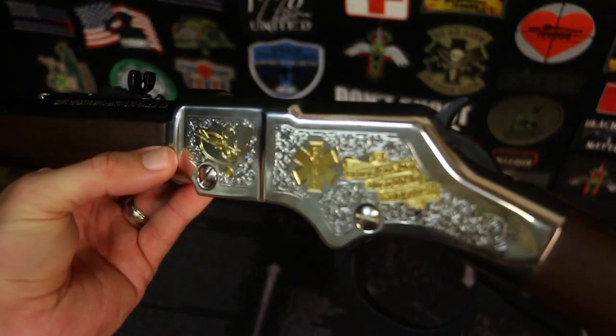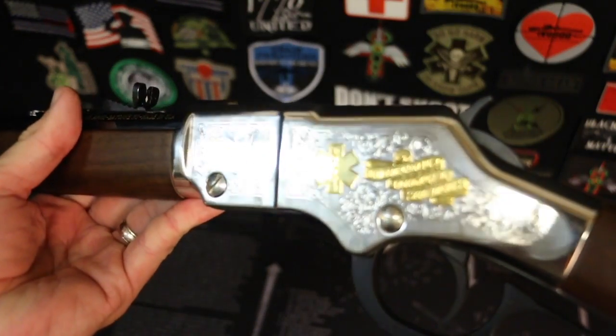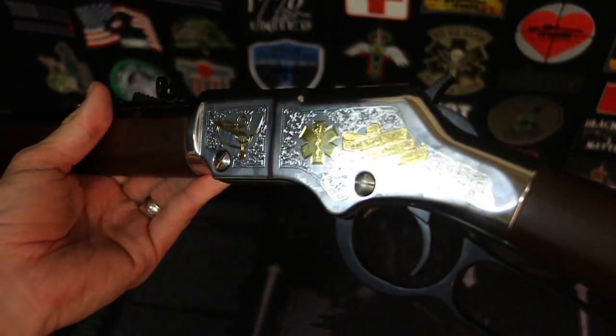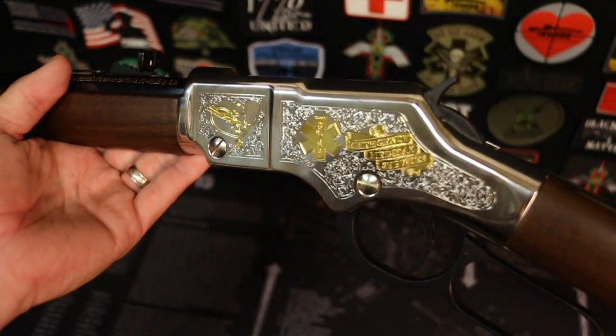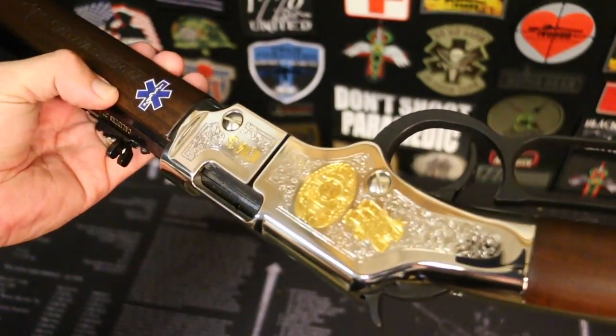So on the other side here, we have the trauma shears and a stethoscope, the EMS symbol, and then 'emergency medical services.' The receiver is absolutely beautiful, even with my fingerprints on it.